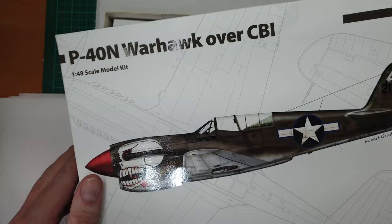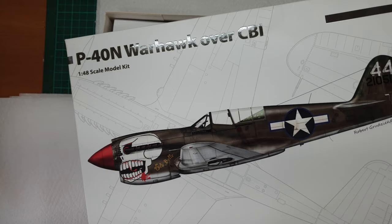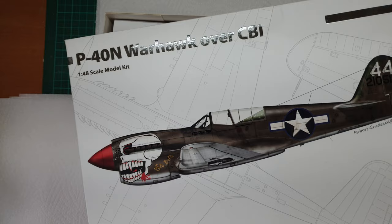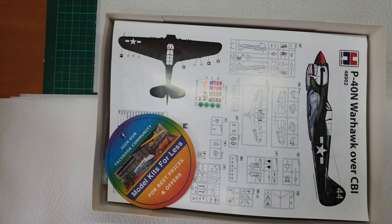Before I even open it, I know one thing - this is not actually a Hobby 2000 kit. It's reboxed from the Hasegawa kit. So like some of the others we've done in the past, this is a remarkably cheap way of getting hold of one of the better Warhawks on the market. Getting hold of the Hasegawa one can be difficult; getting hold of this one is remarkably easy.